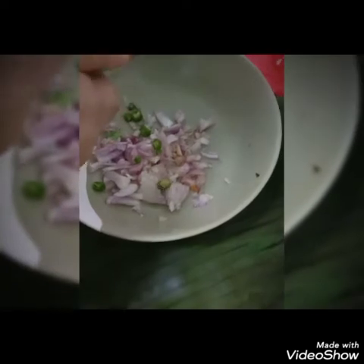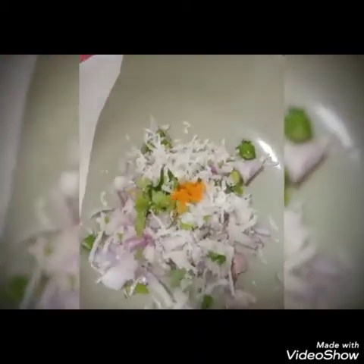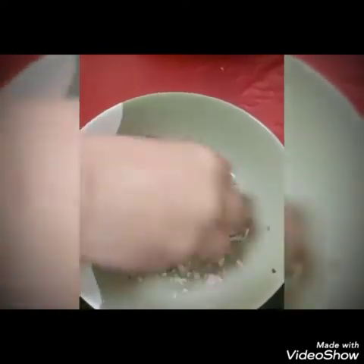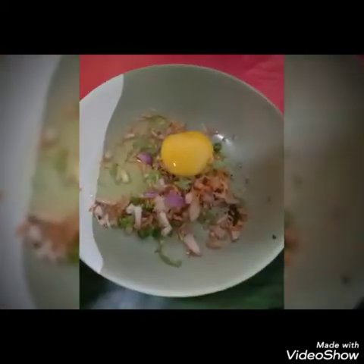Let's cook the omelette. Keep the oil in the bowl and then add more oil in the bowl. Add some oil in the bowl. Let's add some oil to the oil.